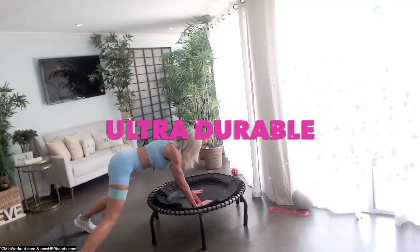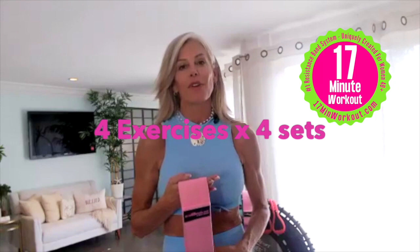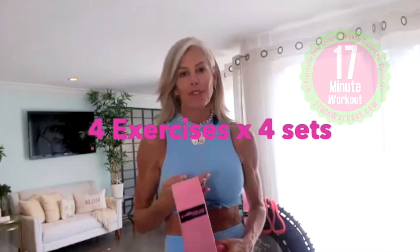The first band is a glute band. It's made out of a lightweight fabric with a stitched-in elastic inside so it doesn't ride up and stays right where you need it. It's created with a specific strength for this system and you are going to get amazing results.